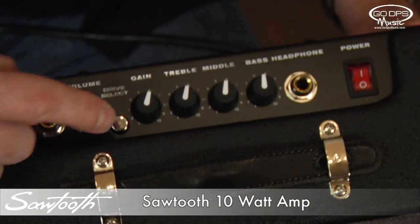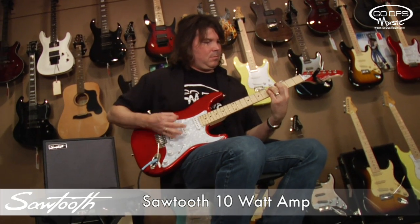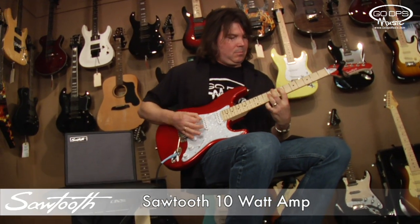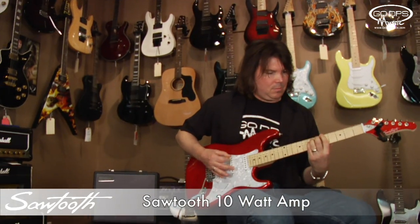It has a drive select switch for overdrive. This amp features a headphone jack for quiet playing when needed. Perfect for practice or in your bedroom, at home playing, or on the go.